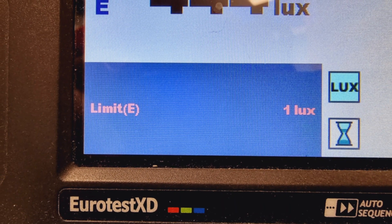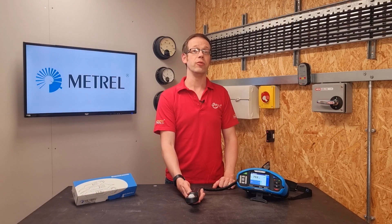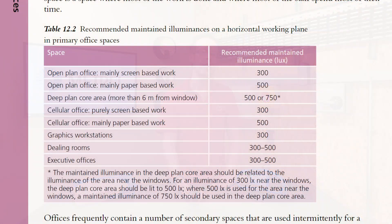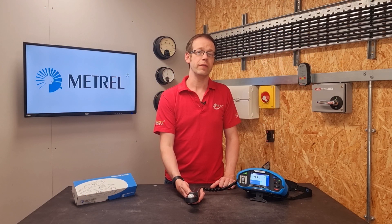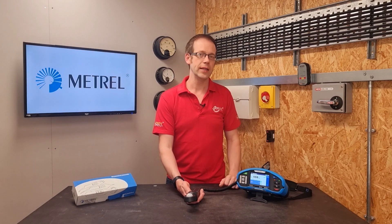Another handy function of the lux meter is that you can set a lower limit to the light level and the multi-function tester will alert you if the measured value drops below that point. For example, table 12.2 of the SLL Lighting Handbook states that the light level on a working surface in an office should be an average of 300 lux. So you could set your tester to 300 lux and measure at various points on the surface — bear in mind that it's the average value that needs to be above 300 lux, but it's a good starting point.